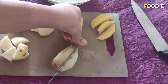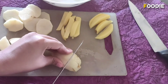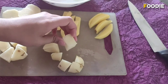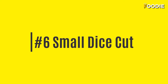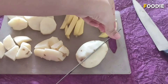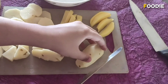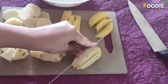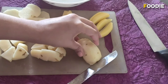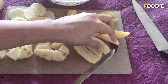Now I will do medium sized — this is medium sized. And now we can do the last one which is small diced. I'm going to cut this from between like so, and after cutting it from between I'm going to chop it like this.